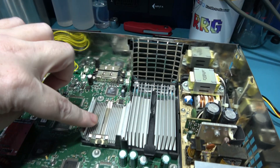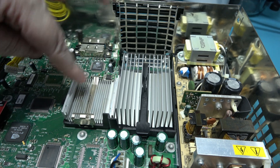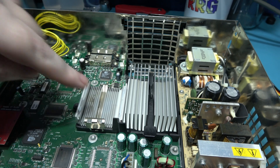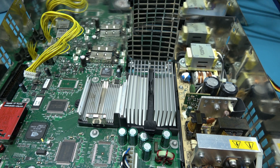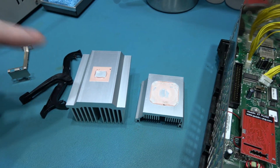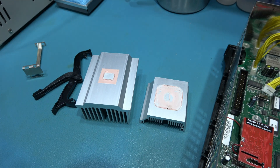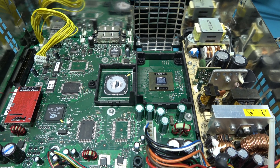Both the GPU fan and the system fan are now removed. What I want to do now is a bit of maintenance — I'm going to remove these two heat sinks. The reason for that is I want to put some nice fresh thermal compound under there, because the stuff Microsoft put on from the factory is just crap. I'm going to whip off these heat sinks and put some nice new thermal compound on there. I'll spend five minutes with a cotton bud, clean off all the old thermal compound from the chips and the heat sinks, then put some fresh MX-4 on there.